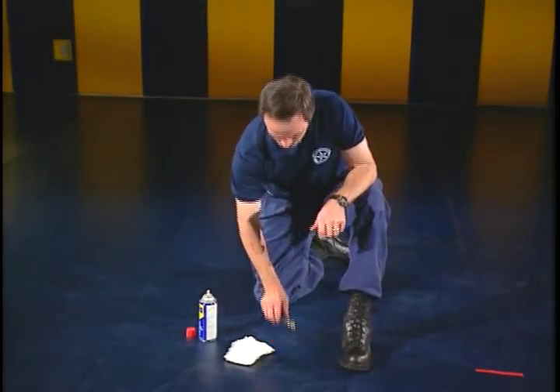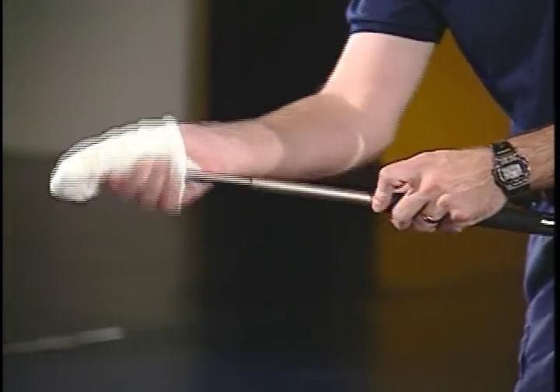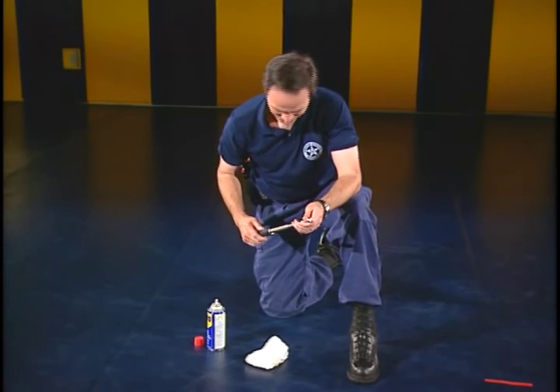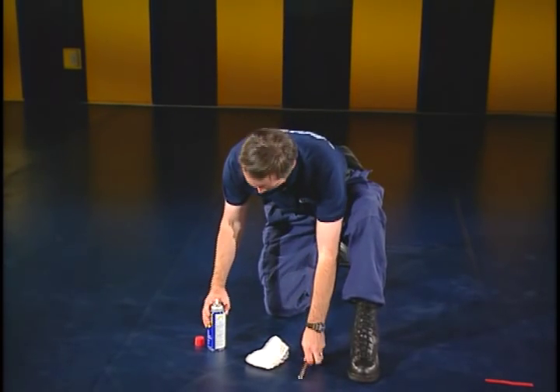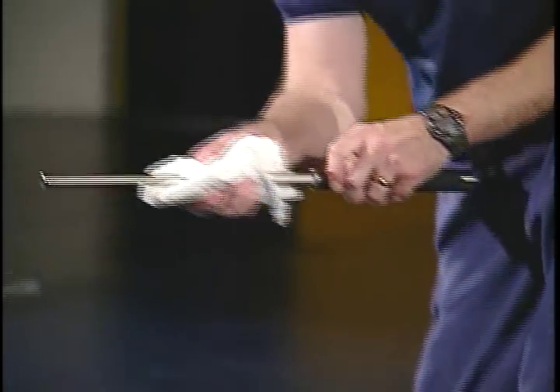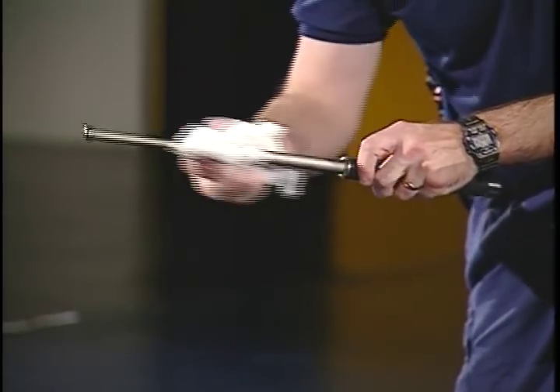Try to keep your baton dry. If the baton is exposed to water, salt air, or perspiration, extend the shaft and dry with a cloth. You should also inspect your baton at least monthly to ensure there is no rusting. You may also apply a very light coat of oil to the shafts to inhibit rust. Be sure to remove as much of the oil as possible.